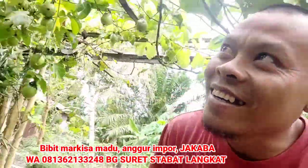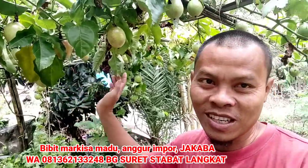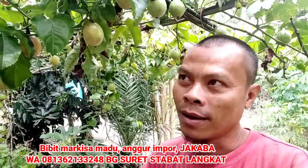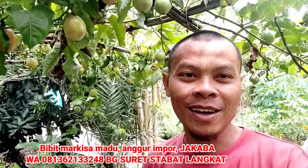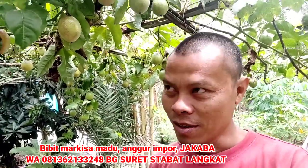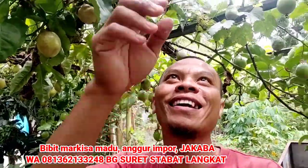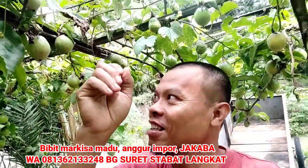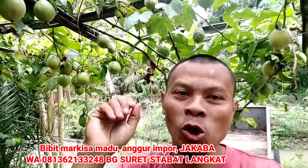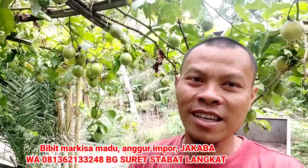Orang datang terima kasih. Buahnya di atas 150. Nanti sudah diambil yang matang, saya hitung lagi segitu karena dia terus buah, tidak ada musim. Dia tahan penyakit, tahan jamur. Lalat buah ada tapi tidak mempan, karena dia tidak berair. Jadi waktu diteluri tidak apa-apa. Markisamadu ini luar biasa.